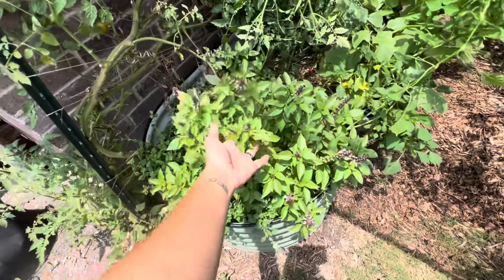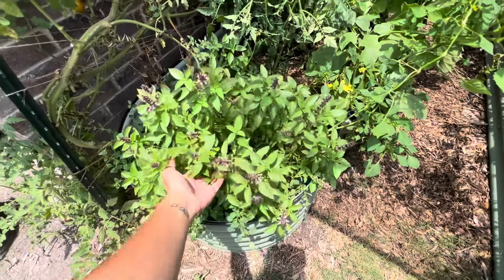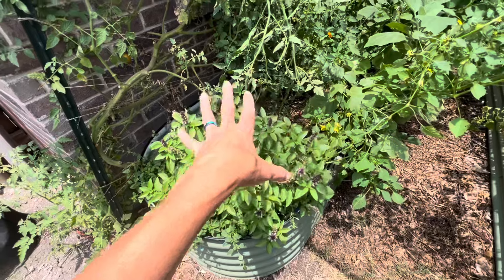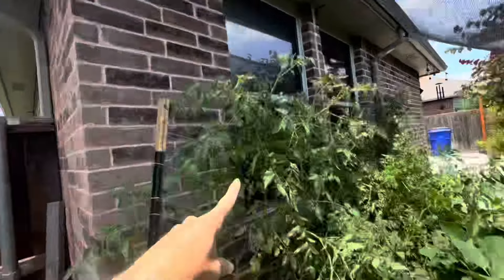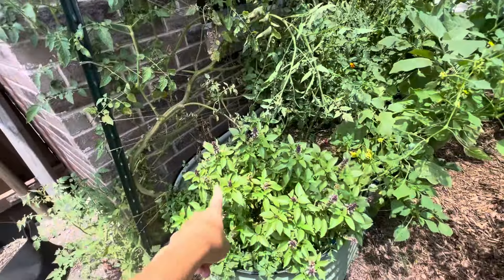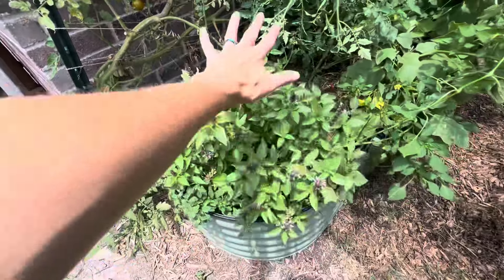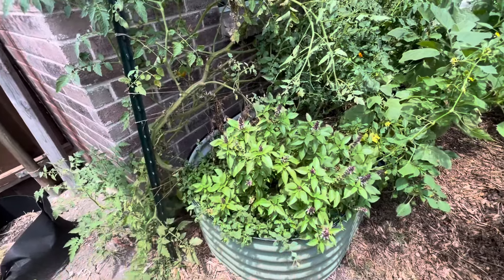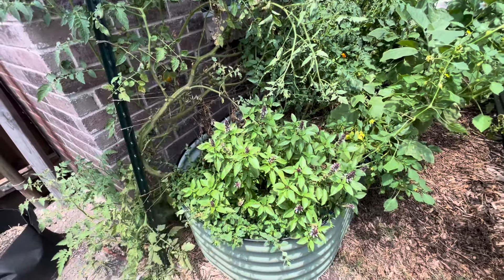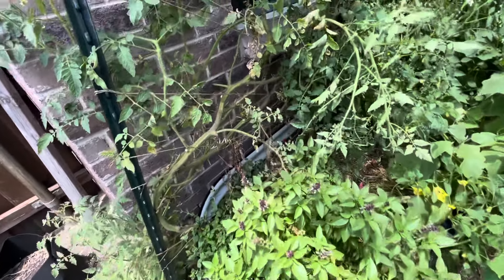I have this really beautiful Thai basil and it does pretty well in the heat — it's not fully protected by the shade cloth so it gets quite a bit of sunlight. I also have this beautiful Italian oregano. Both of these have kind of taken over this corner and it looks really pretty and fluffy, so I'm totally good with that.